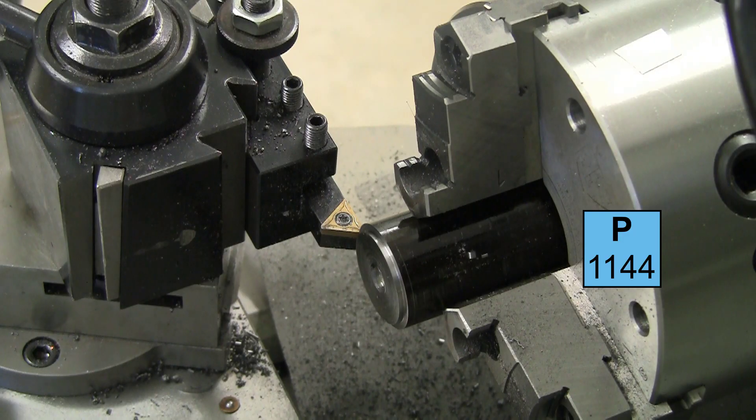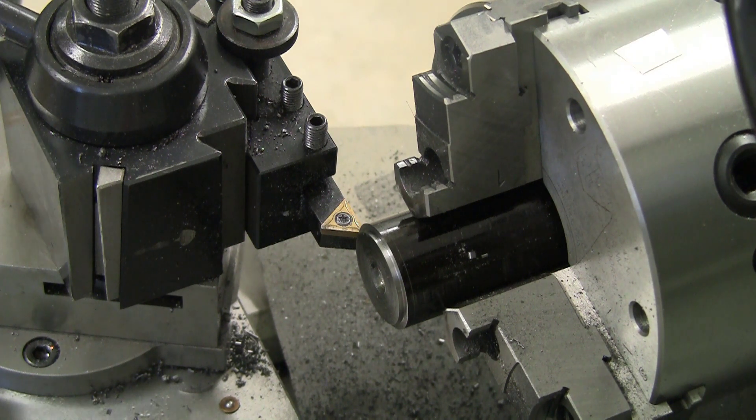This is 1.5 inch 1144 stress proof steel. A friend needs a washer so I'm going to cut a washer out of this. His diameter requirement is 1.3 inches, so I'm going to turn it down to 1.3 and then part it.